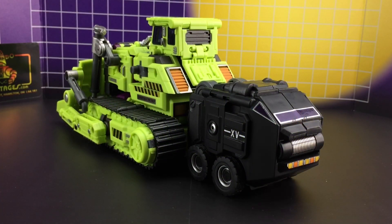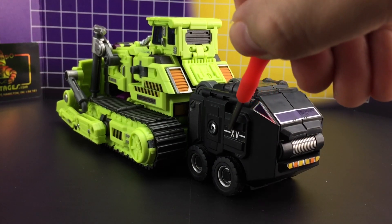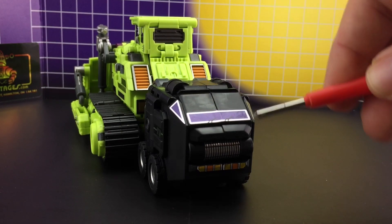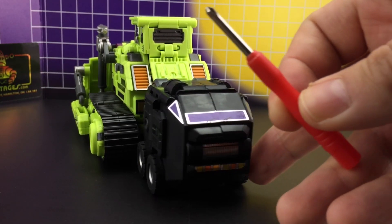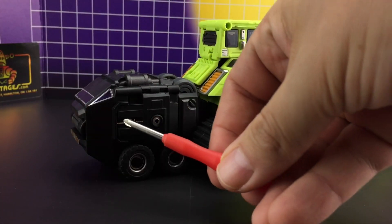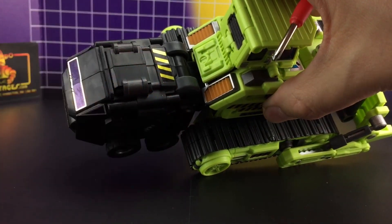Coming around to the back section, like with Navi we've got our firing fist, our roman numerals, a nice purple window section with wipers, and a light section with a metallic grille. The same is mirrored on the other side, again with the roman numerals, and we've got some chevrons on top.